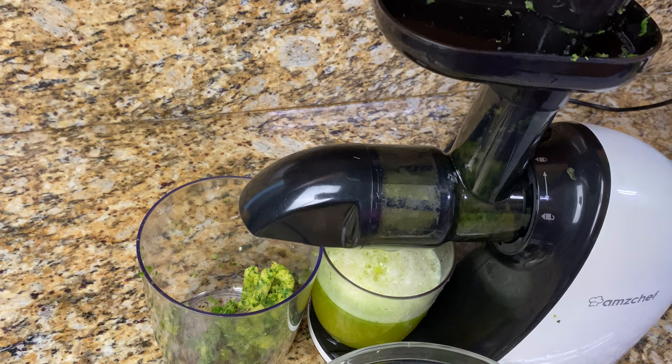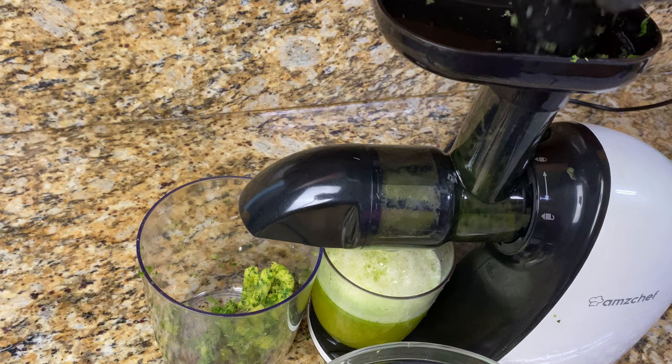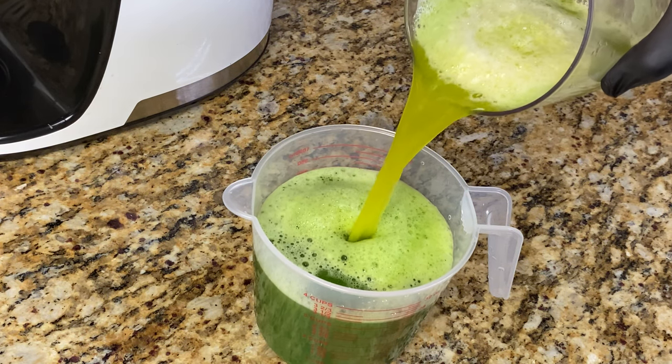I juiced the pineapple and ginger last, and if you're wondering where that is in the video — trust me, I'm looking for it too. I forgot to press record, but that's alright, things happen. So I'm just combining the pineapple and ginger with the greens.